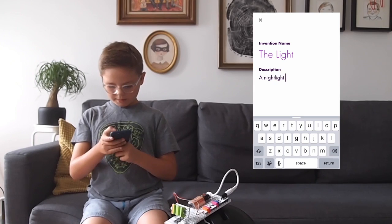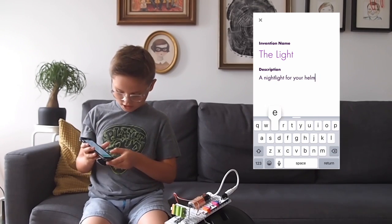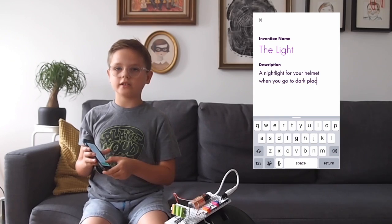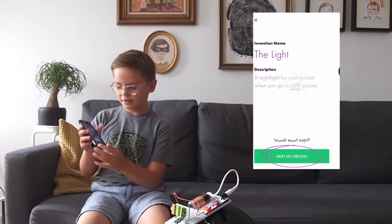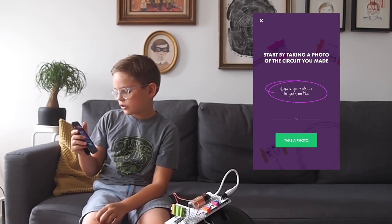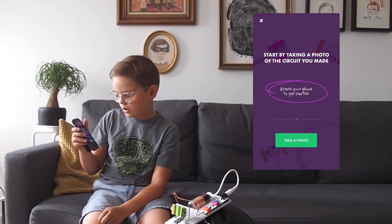And then it says 'sounds about right,' and then it says 'next up: circuits.' So I'm going to type in circuits and press it, and then it says 'start by taking a photo of the circuit you make — rotate your phone to get started.'